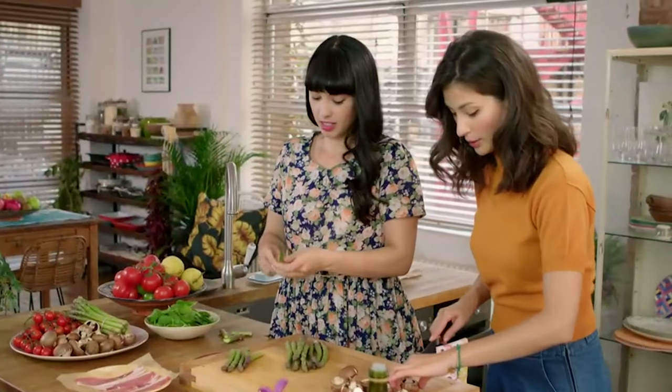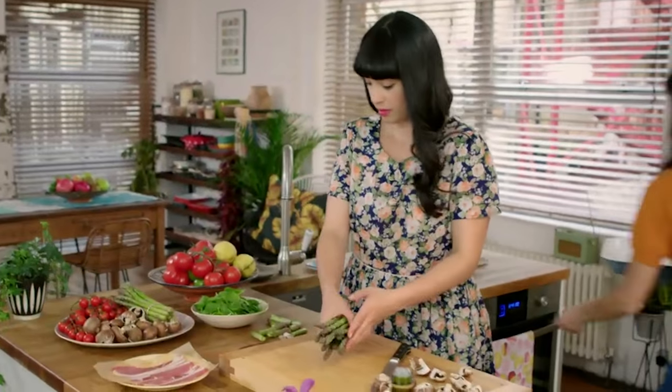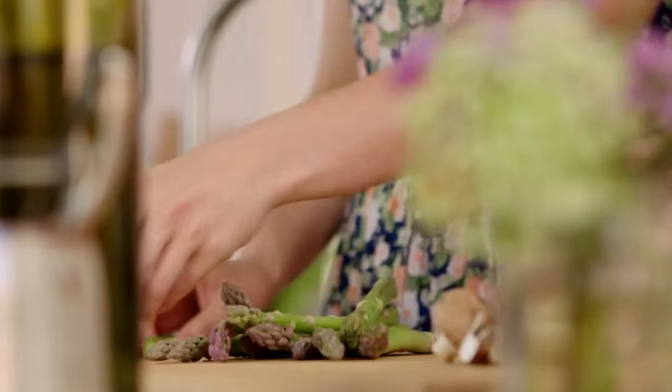I'm going to quarter these mushrooms because they're quite big. And I better get some ghee on the heat — it's a fantastic fat for roasting and frying. So that's going into a hot oven to melt while we prep everything else.